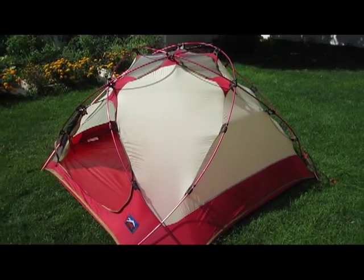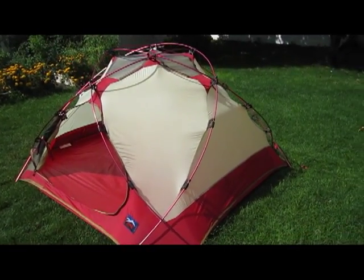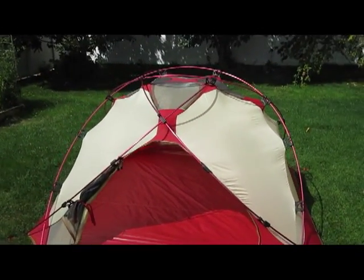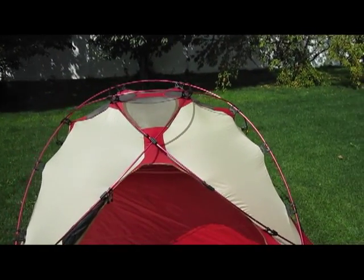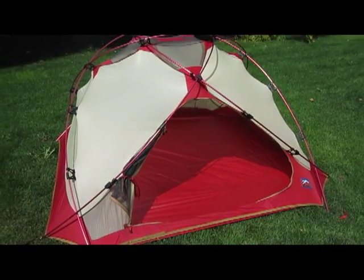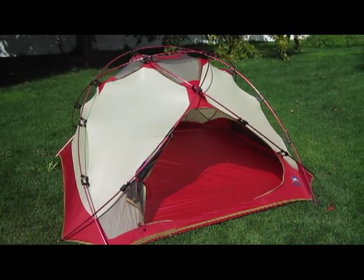It had one last run when MSR purchased them as the Profit, which is kind of a mix of the Little Dipper and the Astral Dome — it has sleeves up top but clips down below. It's a cool tent but it seems like a rare tent, hard to find these days.